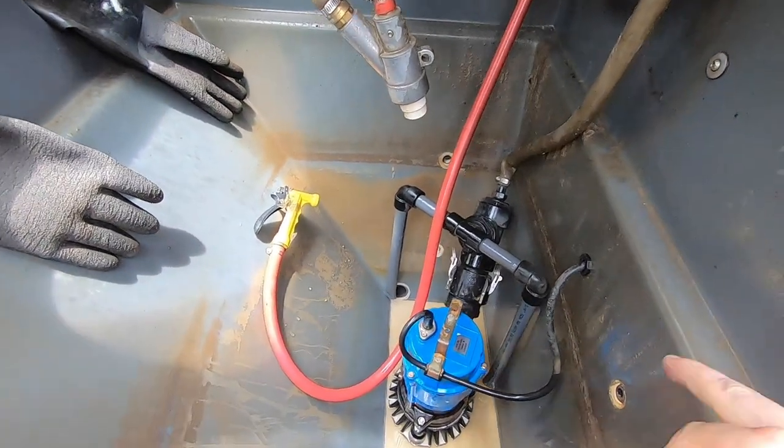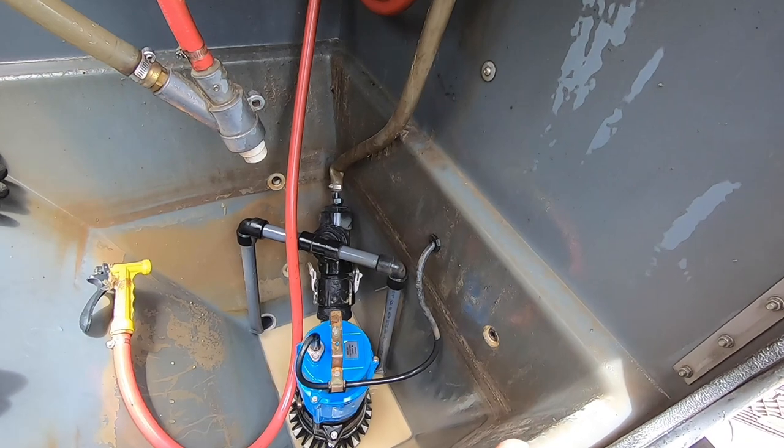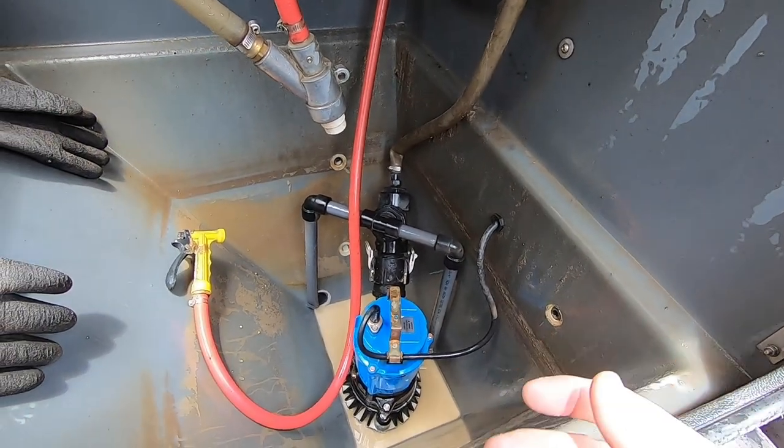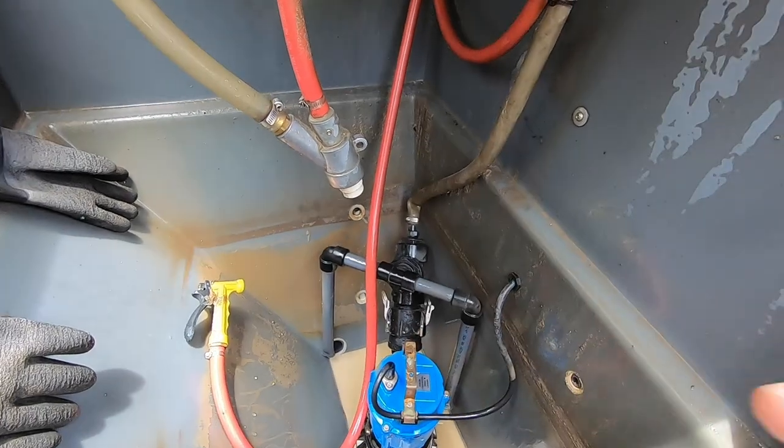There's still a ton of grime on here that isn't really coming off with my regular hose, so I'm actually going to hit it with my pressure washer now and really try to clean this thing out.